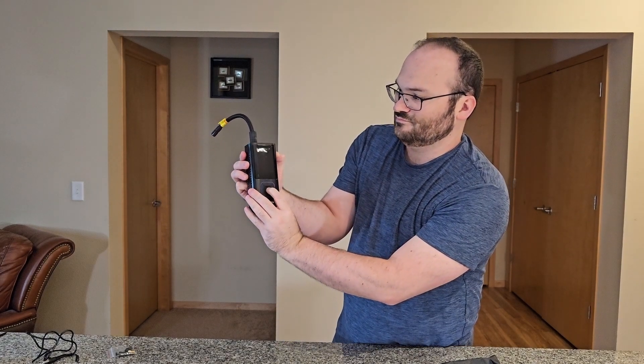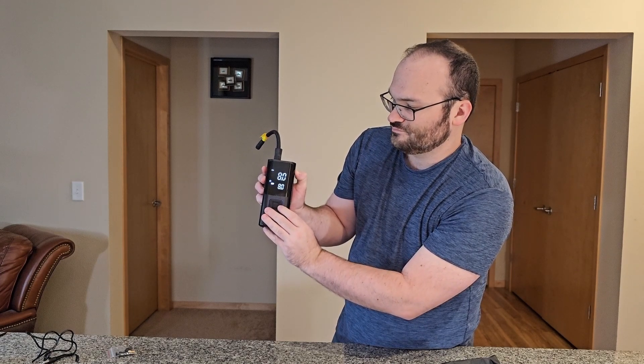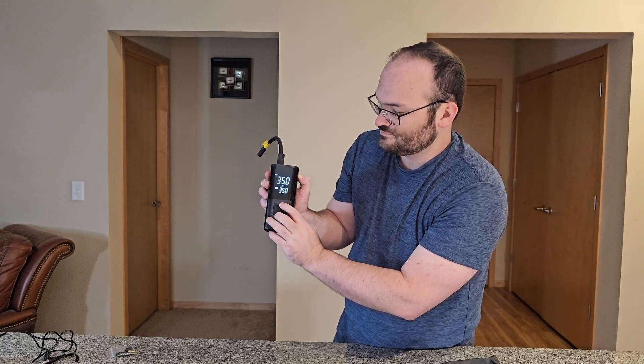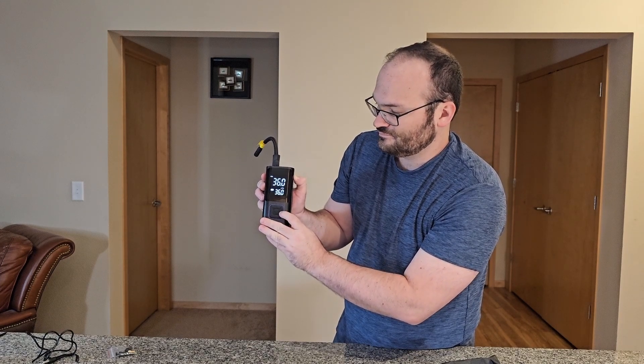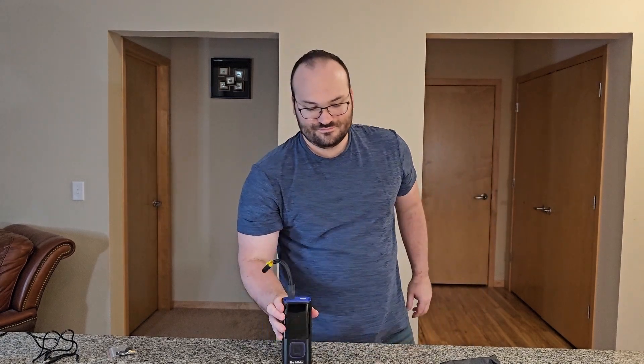Let's go ahead and turn this on. As you can see, you have all sorts of options. We're going to go through the modes here depending on what you want. I'm going to go back to PSI, and then we can set it to whatever PSI we want. The top reading will show your current pressure if you have it plugged into your car, bike, or anything like that.